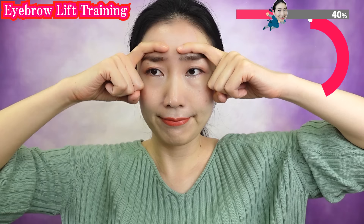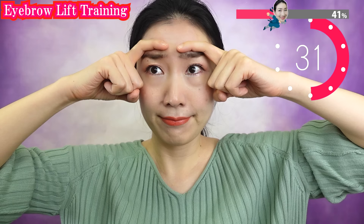By now your face must be hurting, but trust me — it is working!